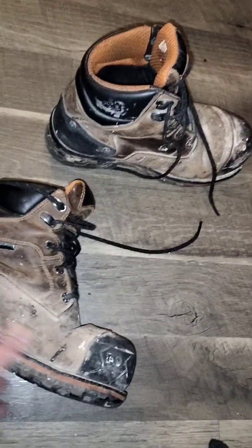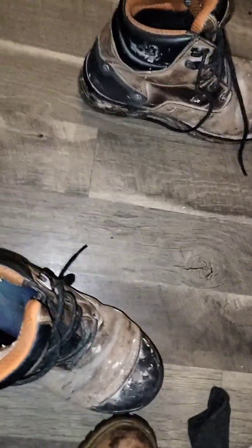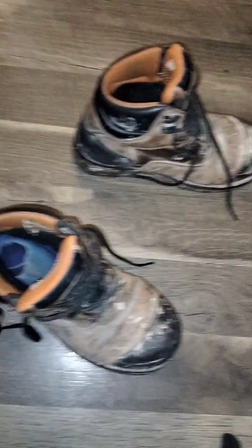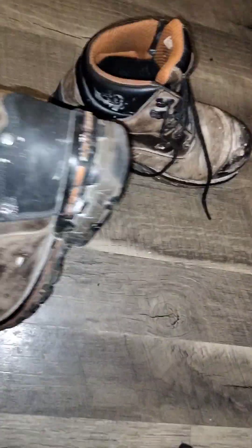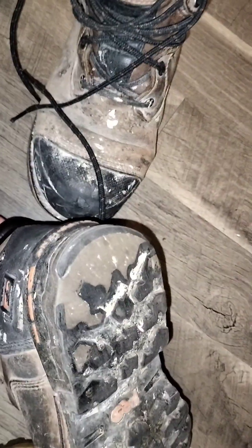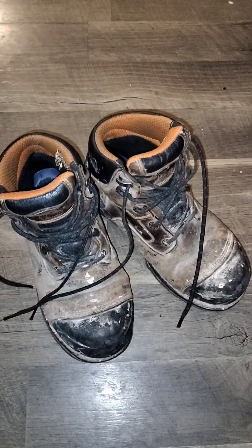These are the Timberland Pro Boondocks. These are very heavy boots — and not only are they the 6-inch. I really like these boots. I've had these for two and a half years. I think I paid $200 for these and they have lasted. I'm very hard on the heels and these aren't squeaking — I think I heard a squeak out of them a week ago, but it's not consistent, just every now and then.